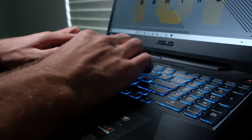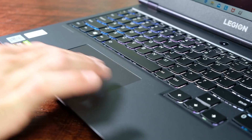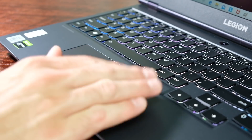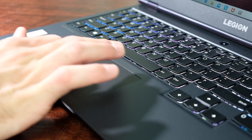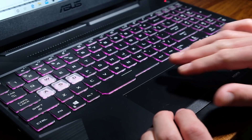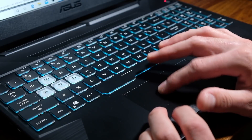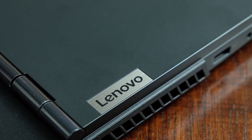Both trackpads are responsive and have great click and touch gestures. As a designer or video editor, I would lean towards the A15 as I like the dedicated right and left click buttons. Sometimes when the click is on the actual trackpad, it causes errors when conducting a click-and-drag attempt — for instance, on the Legion 5i.